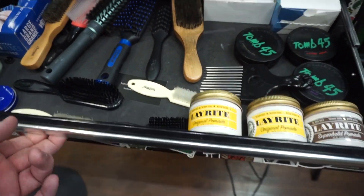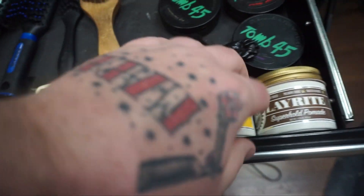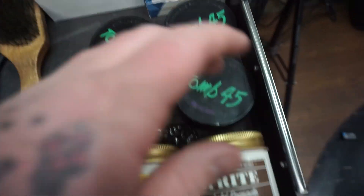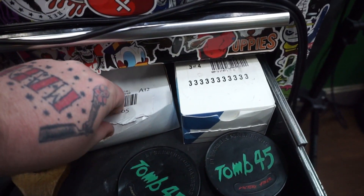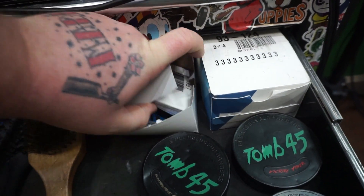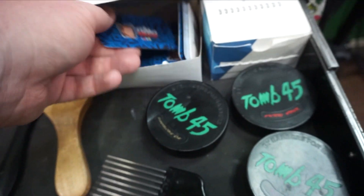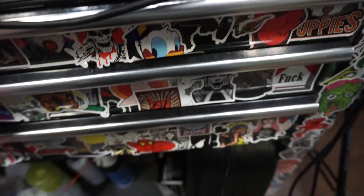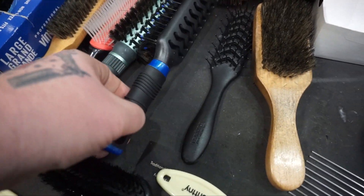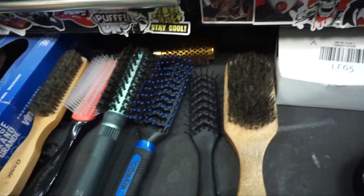Onto the next drawer — combs, brushes, gloves, talc powder, some Nivea hand cream for my hands, and product. Lay right and Tomb 45. We have a back bar of products for the shop — suavecito and stuff like that. These are my current business cards, and these are my old ones that I use for doing lineups and stuff with the airbrush — super resourceful and recycling. Brushes: Conair vented brush, super easy for getting through really thick hair. Denman brush, couple of round brushes.